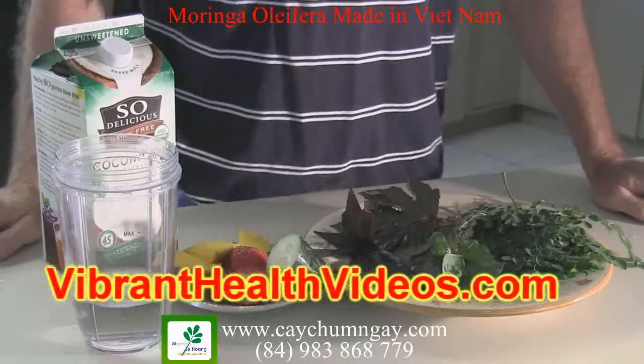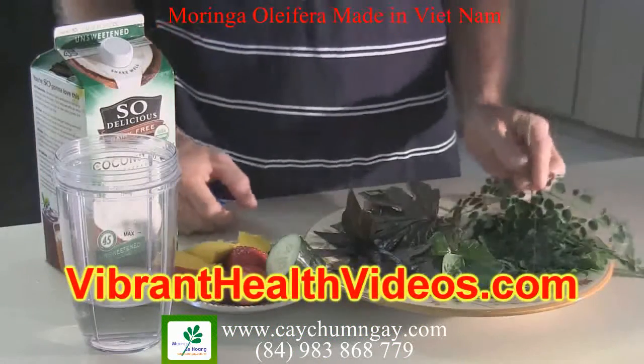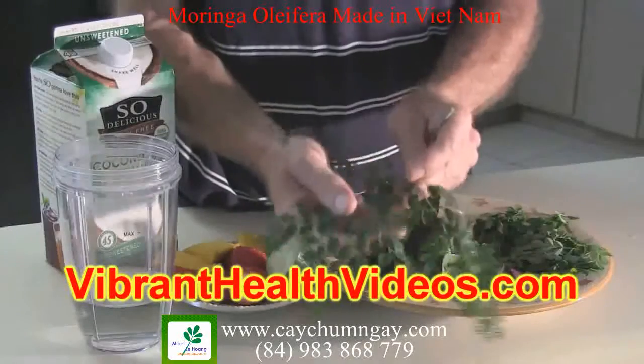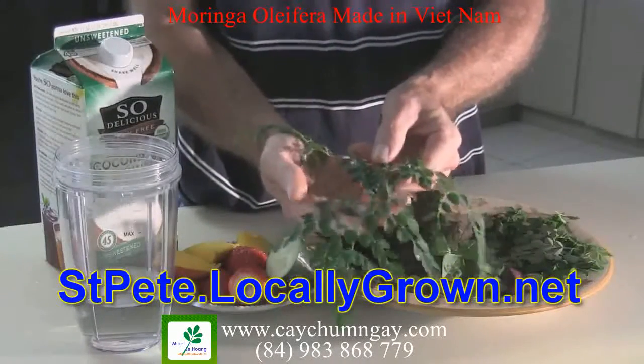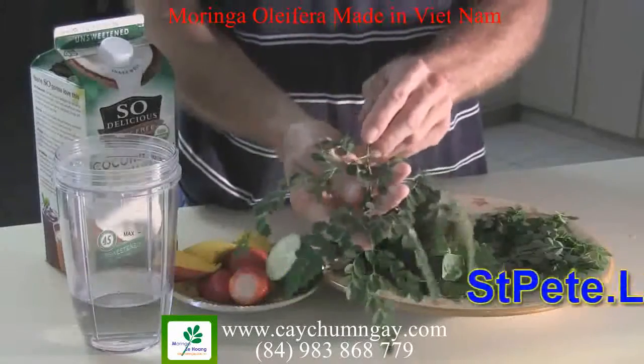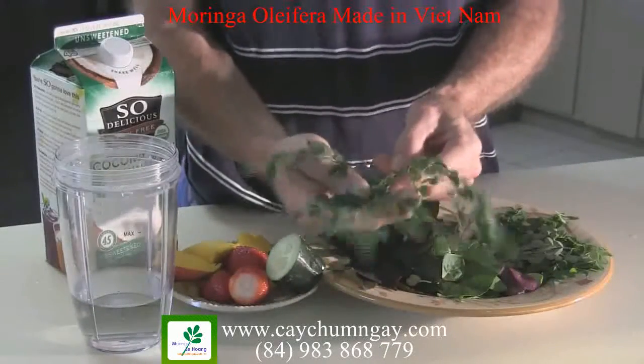Hey everybody, Jeff Yenser, and lately I've been learning about the amazing Moringa tree. Some friends of mine from stp.locallygrown.net turned me on to this plant, and they said it's a great source of protein.